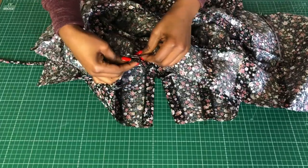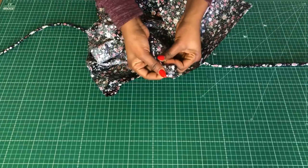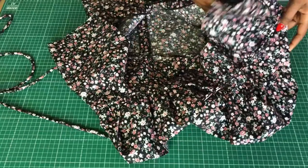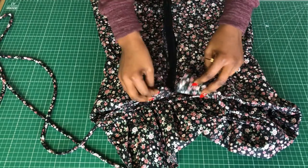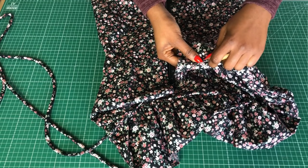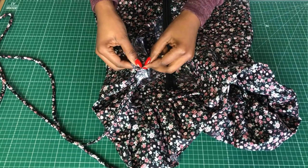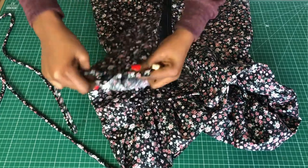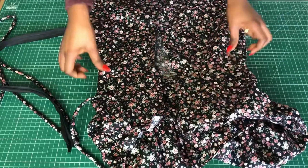I'll take the top part of the dress and pin it to the waist of the skirt — note that I'm only pinning the side without the boning to the skirt part. Once pinned, I'll stitch it. Only one part of the waist is stitched at this stage. Now I'll fix the zip, but first I'll unpick a little bit at the center back on the upper part before attaching the zip.